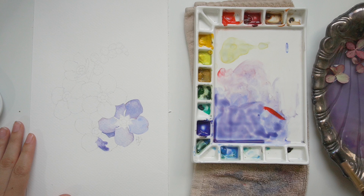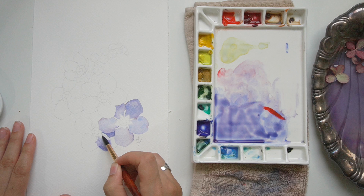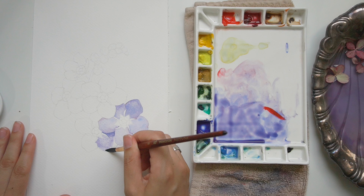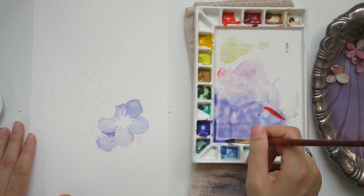I wanted to jump ahead to this part of the painting to show you firsthand how I use different values and amounts of pigmentation in my first pass to start showing depth. The petal you can just barely see at the top of the one I'm currently working on is significantly darker — that petal is in shadow. If you look at the reference photo I'll have linked down below, it is indeed in shadow, which pushes it back.